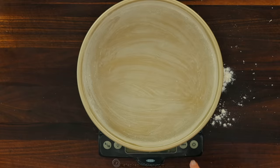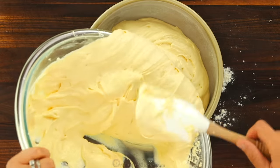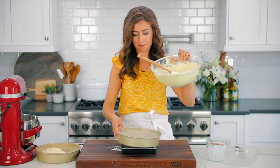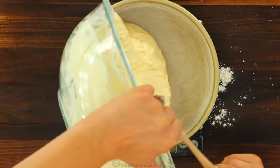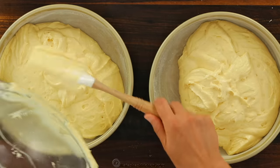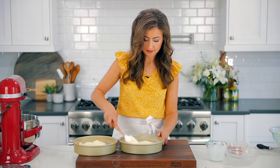Now divide your batter evenly between your prepared cake pans. I like to use a kitchen scale to ensure that my layers are even. Our kitchen scale is one of our best used tools for baking and I will link to the one I have in the notes. I like to get every drop of that yummy batter. Now spread it evenly in the cake pans.